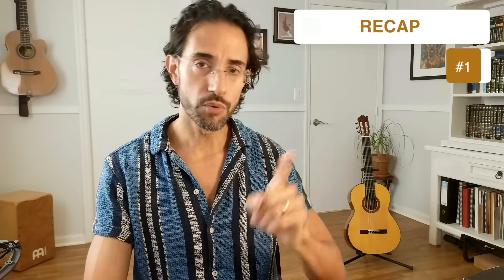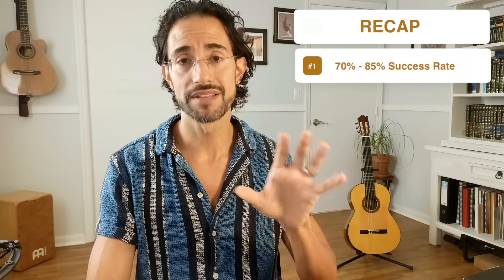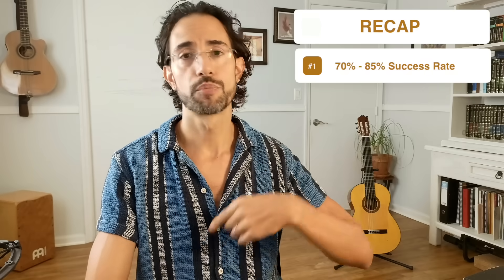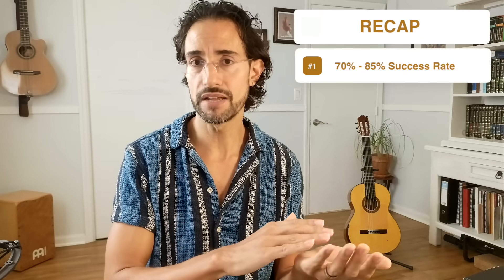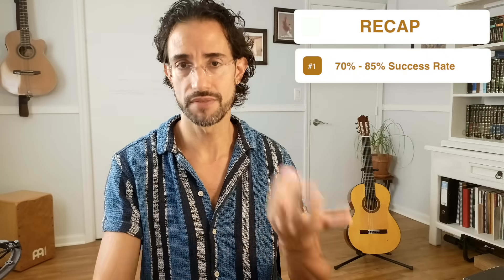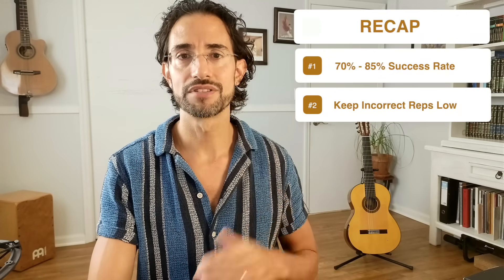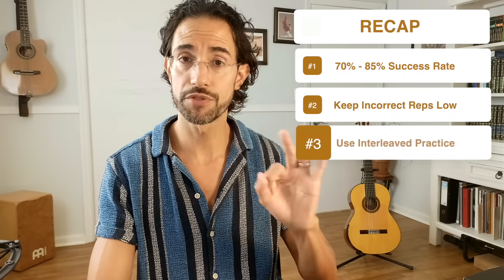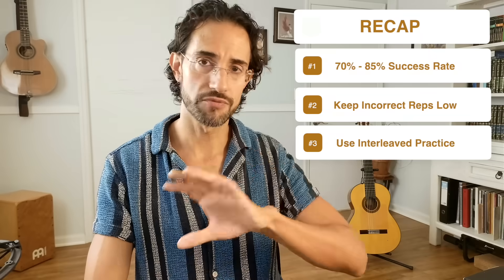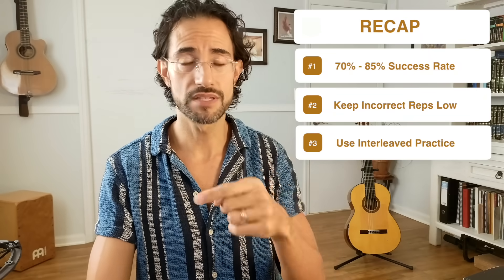Let's do a quick recap. Number one: always end your total repetitions for each set around a 70% success rate, progressively increasing toward 100%. For cognitive work, aim for around 85%; for motor skill, around 70%. Number two: keep your total repetitions low, especially your incorrect repetitions, as low as possible for best results. Number three: always use interleaved practice — instead of repeating one thing over and over again, work in sets like A, B, C, A, B, C.